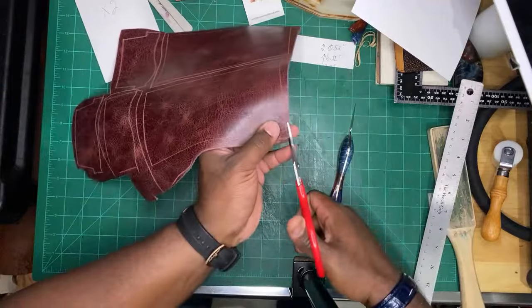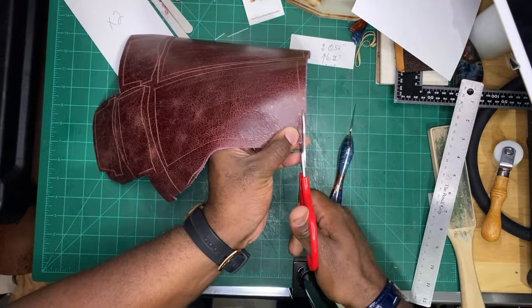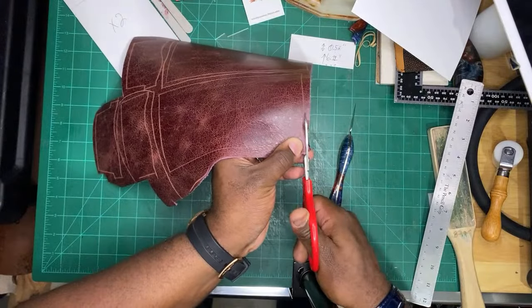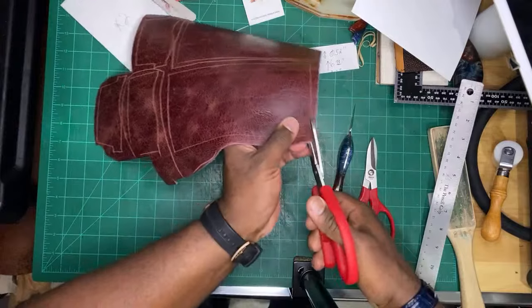Okay, now if we all passed kindergarten, cutting along the lines. Use this sturdy repair here.